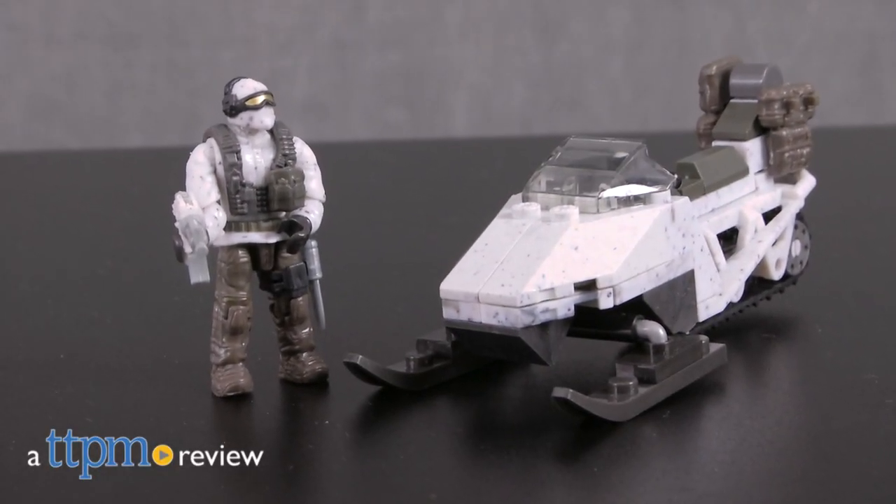Bring the action of the Call of Duty video games off screen. Hi, I'm Laurie from TTPM, here with the Call of Duty Snowmobile Recon Construction Set from Megablocks.